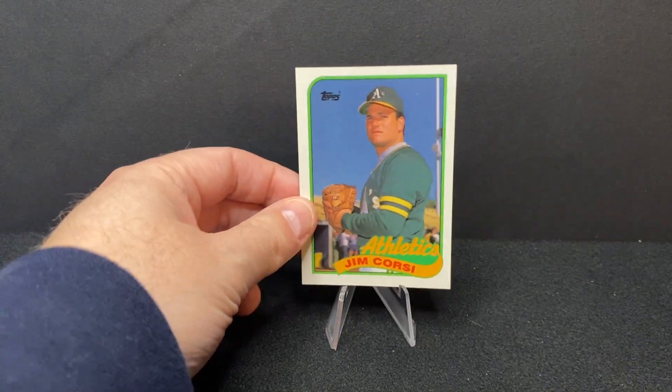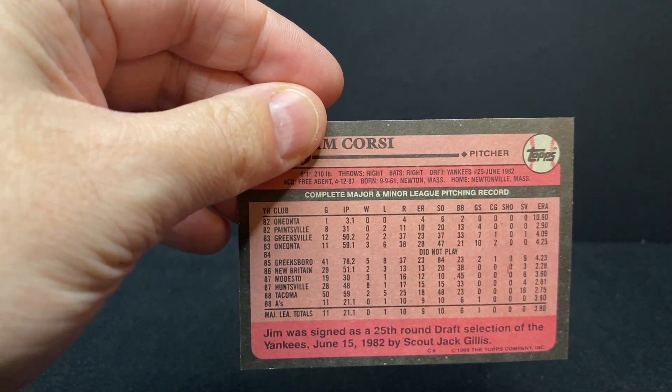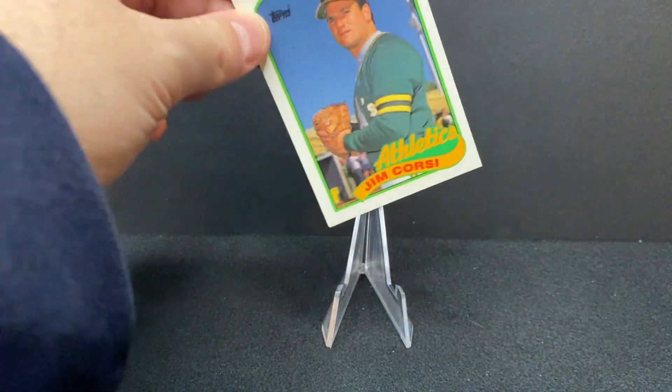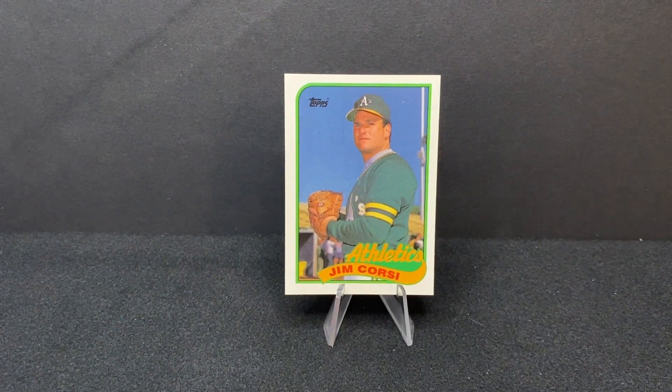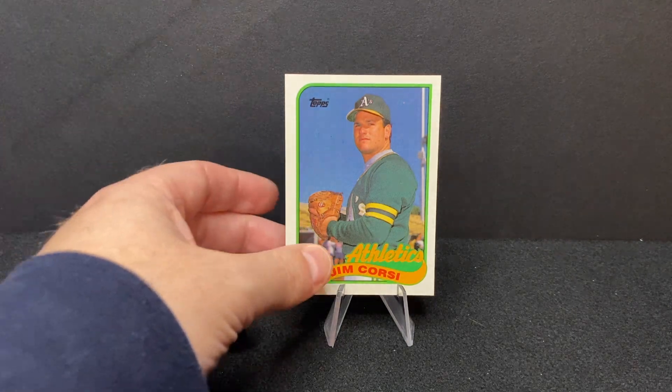Here is Jim Corsi, relief pitcher for the A's at this point in his career. He eventually made his way to his hometown Red Sox — he was born and raised in Newton and then settled there later. He was kind of an up-and-down minor league guy, then made his way to the Red Sox where he was a fun member of those late-90s teams. Unfortunately Jim passed away a couple years ago — that was really tough. He was a fixture in the Boston baseball community, did television with NESN after his playing career, and he was a really colorful, wonderful guy who made a big difference in a lot of people's lives.